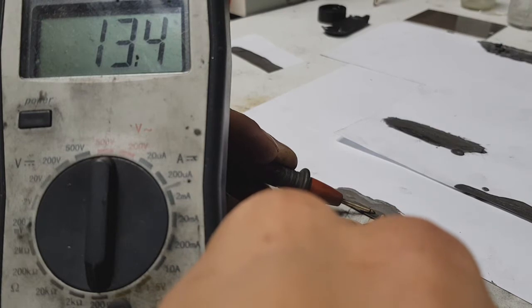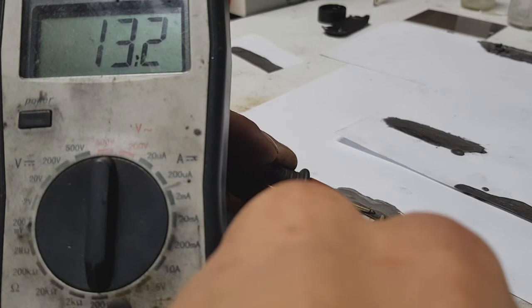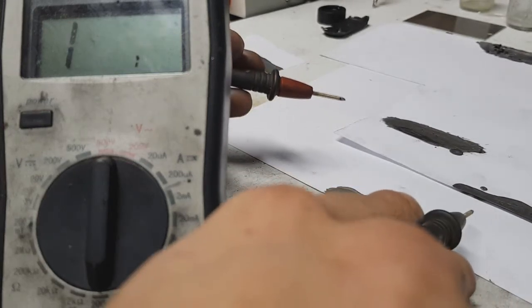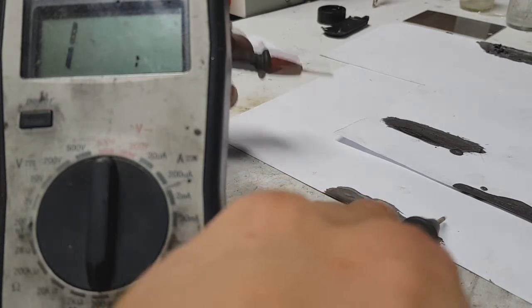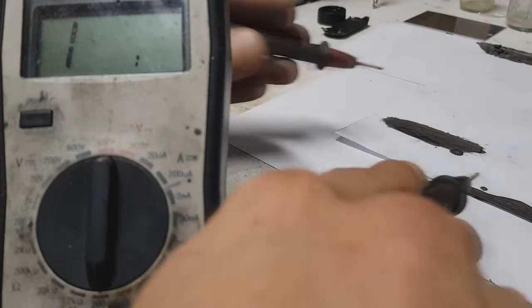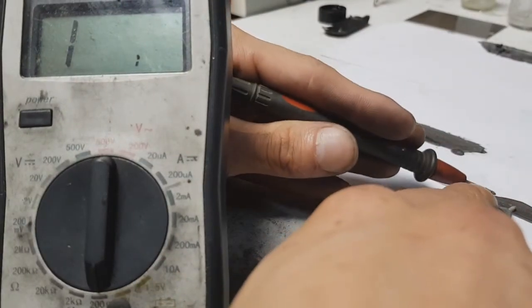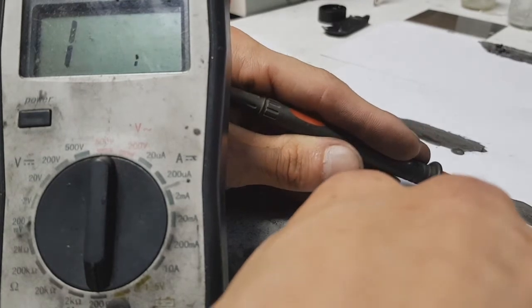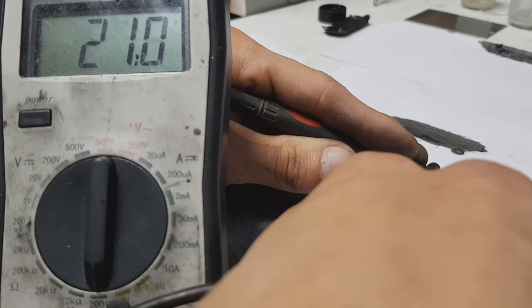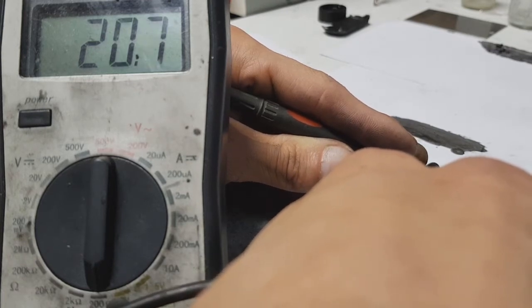This is about one centimeter. Like I said, the conductivity can be improved if you add more conductive material. I'm out of my graphite, so I need to wait to buy new graphite powder, but you can also use graphene or some other conductive material.